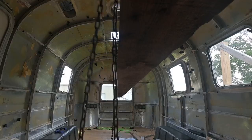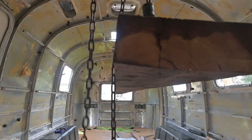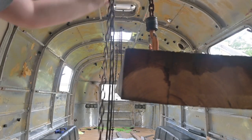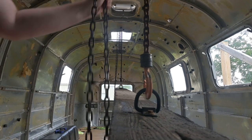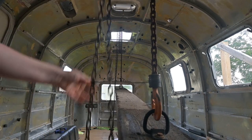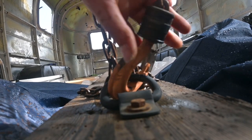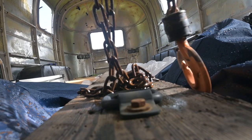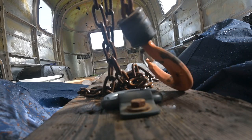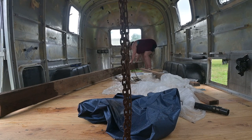Now it's raining in the Airstream. With more rain in the forecast, I knew I needed to get a tarp around the Airstream. While it was just clecoed and not fully secured, I was okay with taking the support beam down and cleaning up my first very failed attempt at keeping water off the subfloor.